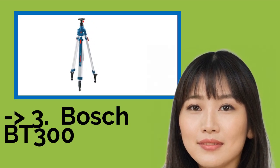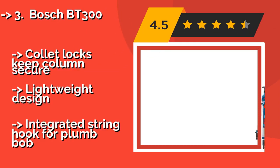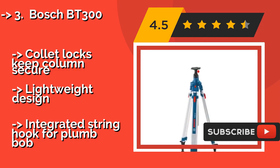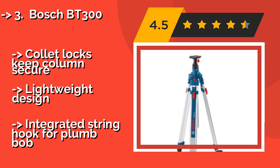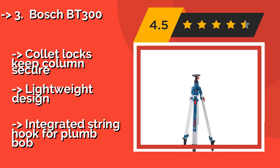Third on the list is the Bosch BT300, about $124. Made from heavy gauge aluminum, it leverages both a swiveling base and a metal gear and rack system for fluid, continuous movement in any direction. The main column is clearly graduated with measurements, ensuring accuracy and ease of adjustability on the job. Cam locks keep the column secure and it has a lightweight design, but includes an integrated string hook for a plumb bob.